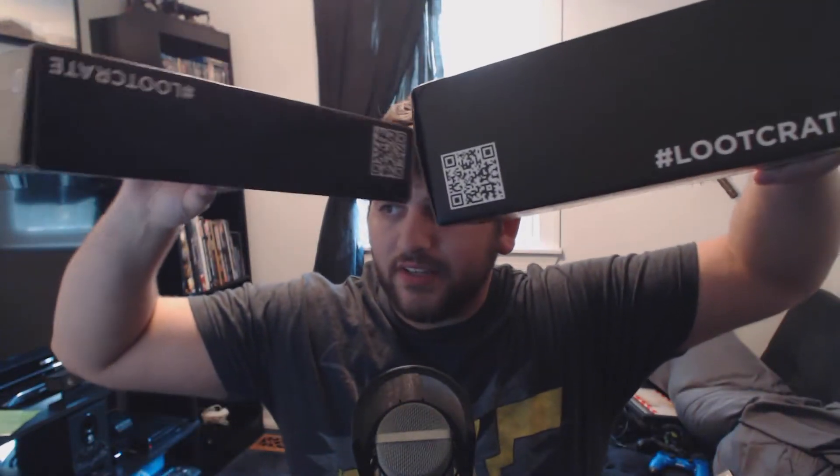Hey, what's up guys, BeastNJ here. I have today the October Loot Crate — this month's theme is Fear, which makes a lot of sense in correlation with Halloween. Something I noticed: this box is thinner than the previous ones I've received, but it's also heavier. So yeah, I'm excited to see what's in this bad boy. Let's take our handy-dandy Batman knife and dig right into this sucker.